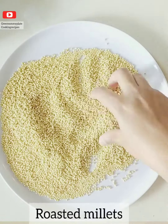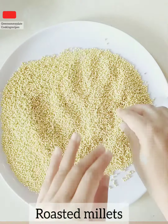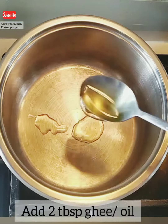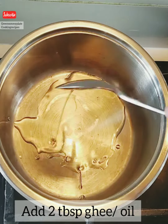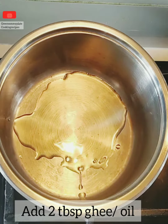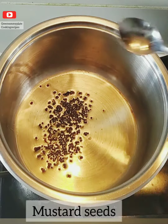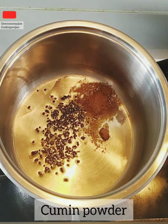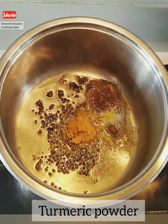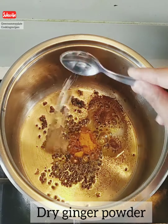In a thick-bottomed vessel, add two tablespoons of oil or ghee. Once the oil or ghee is hot, add the mustard seeds. Once the mustard seeds have spluttered, add the spice powders — cumin powder, turmeric powder, and dry ginger powder.